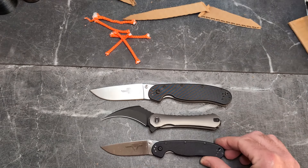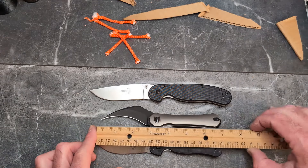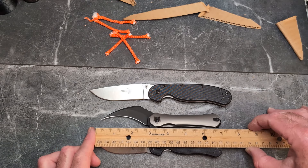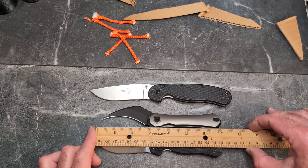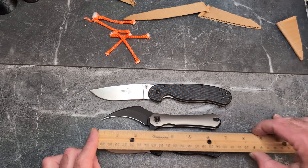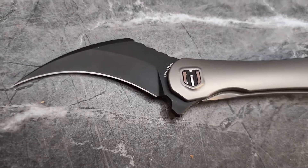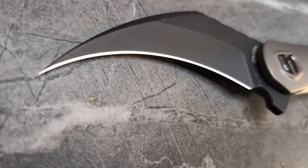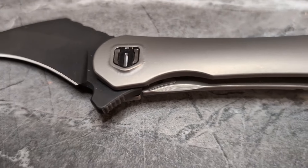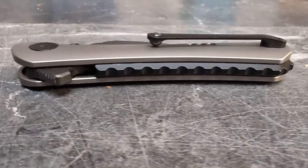It's quite a bit smaller than the Ontario RAT 1 and about the same length as a RAT 2. I can't find specs on Amazon, so: the cutting edge is two and three-quarters inches, the blade itself is right at three inches, the overall length is seven inches, the grip length is three and a half inches, and the overall handle is four inches.